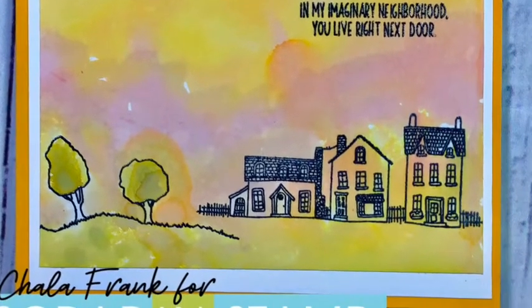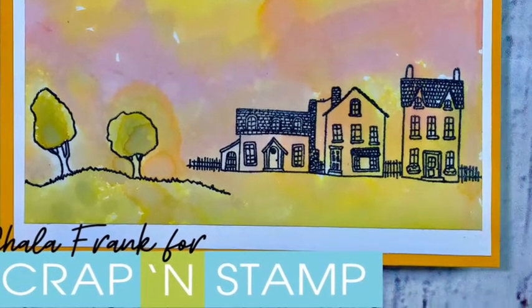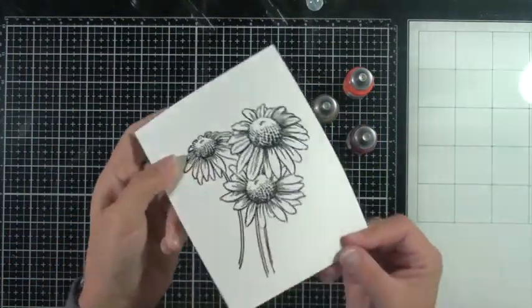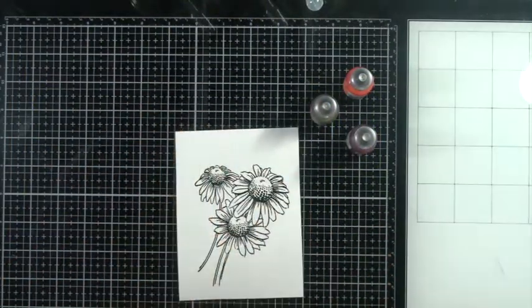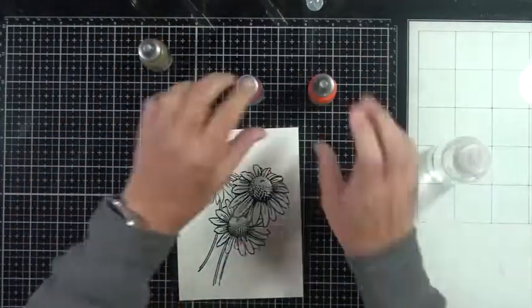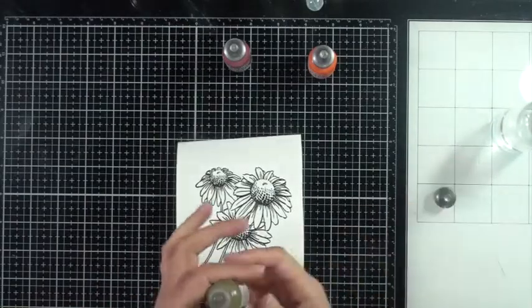So this is how I finished this card off. I backed it on some white cardstock and then onto some yellow cardstock. I'll link everything in the blog for you guys if you want to know the materials I used. I did stamp it with 'In my imaginary neighborhood you live right next door' and then stamped 'miss you' inside.